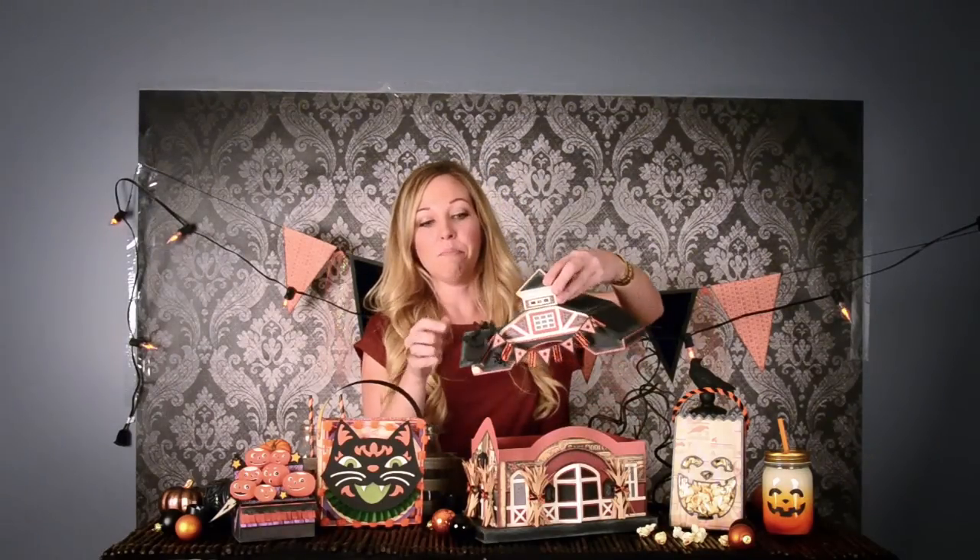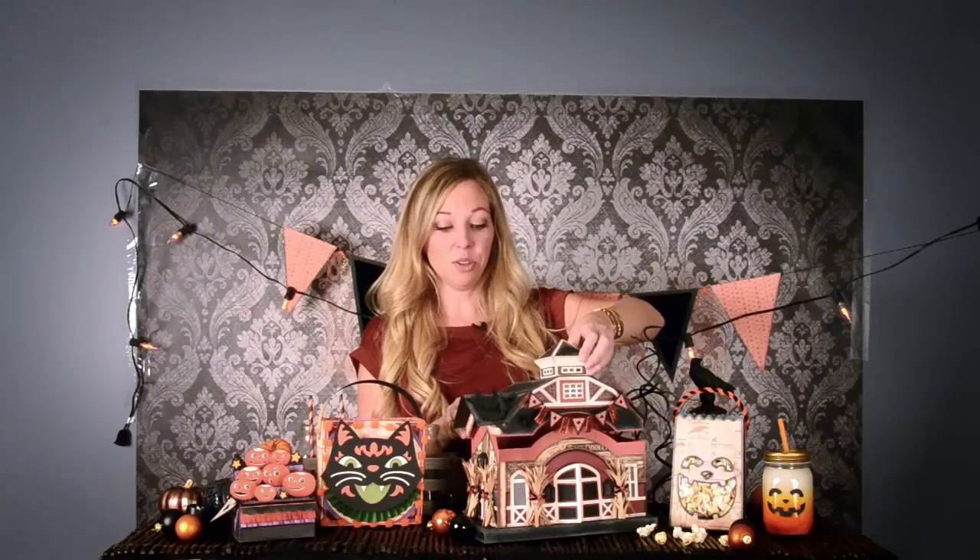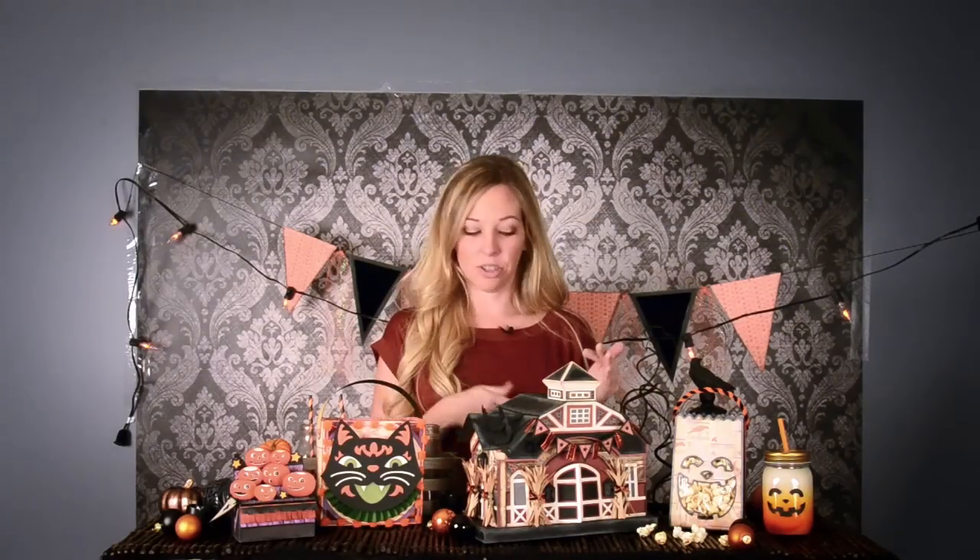Hey everyone, Mary from SVG Cuts here with some brand new projects for Halloween. My setup looks completely different because I am moving my video studio, and until it's ready I figured I would just shoot right here where I took the photos for my projects. I have this really fun barn with details like spiderweb embossing on the roof panels, bats, a cute little banner, and corn stalks. Some windows have little ghostly faces if you want to print on your vellum, or you can leave it plain. You can illuminate it from the inside with battery-powered LED tea light candles or a string of LED lights.